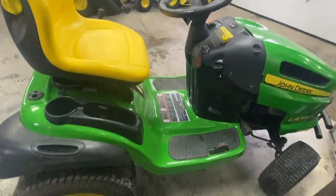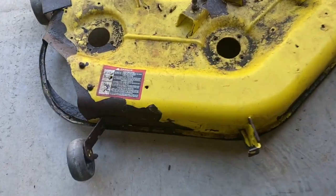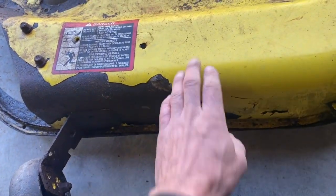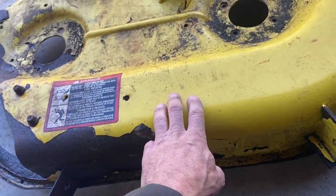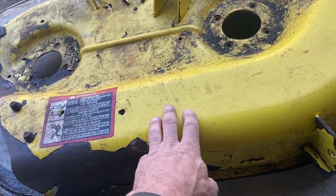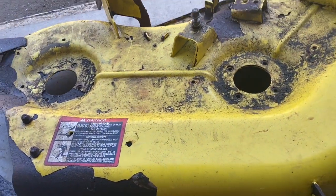All we've got left is the deck to do. Today I'm going to work on the mower deck. I've got a few holes here which I'm going to have to patch up. I'm going to grind this with the grinder first — it's going to probably take half an hour or more. I'm going to show you when it's done.